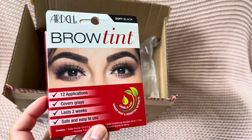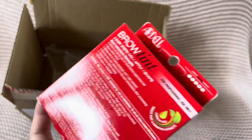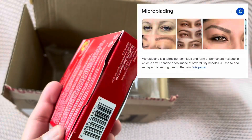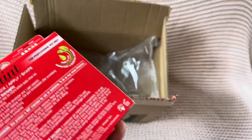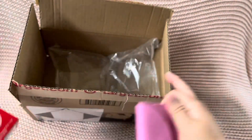I was gonna try it out. I've been into eyebrow — I'll put the word down there if I remember. It's super early in the morning and I have not had coffee, so my brain is just blank.